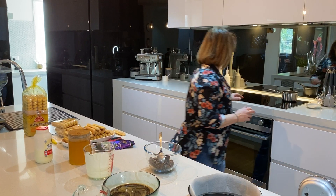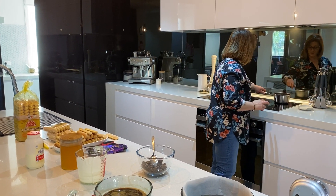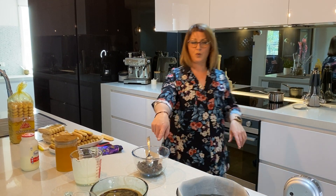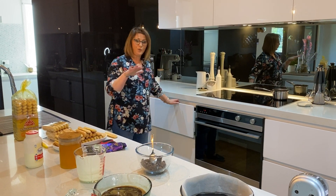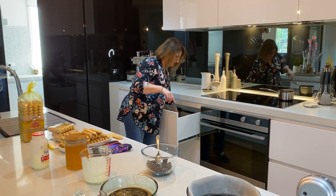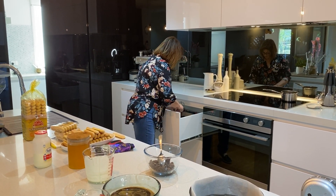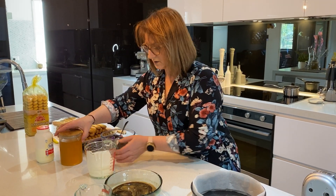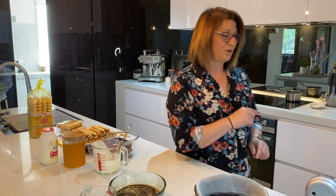We'll just see how our cream is going. We need to make it hot - once that's hot we're going to pour that over the chocolate, let it sit, then mix that through to make our ganache, and set that aside. Just wait and see how we go with the cream.